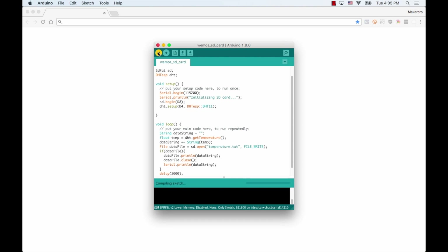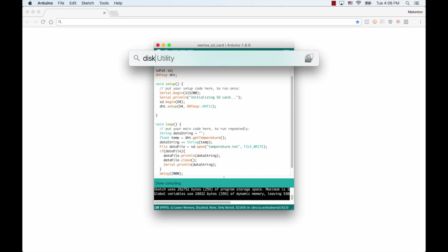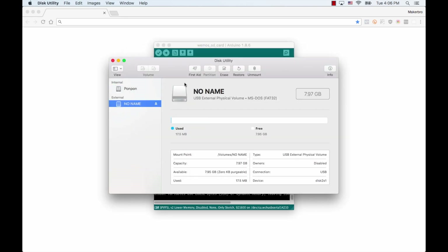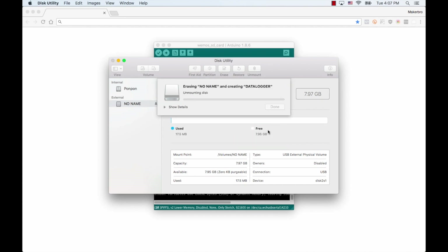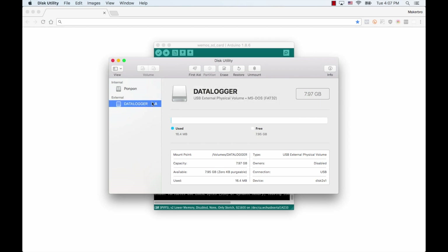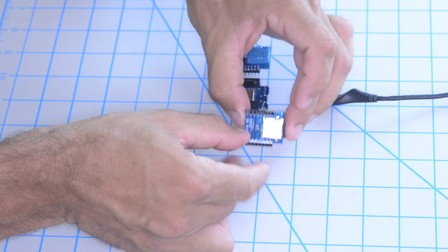I'll go ahead and save it and compile it to see if there are any errors. Before testing out the code, I'll go ahead and prepare the SD card with the correct format and erase all the contents to make sure that everything works smoothly. I'll plug it into my computer and in macOS, I can use the built-in Disk Utility in order to format it. I'll click on Erase, give it the name 'data logger', and select the FAT format. Once that's done, I'll go ahead and eject it, put it into the SD card shield, and stack all the boards together.